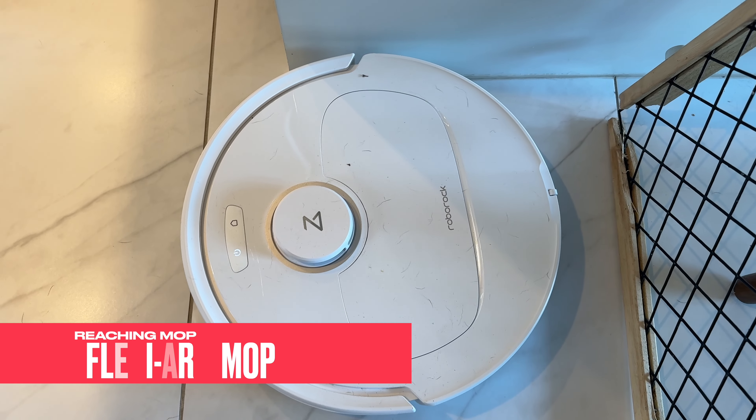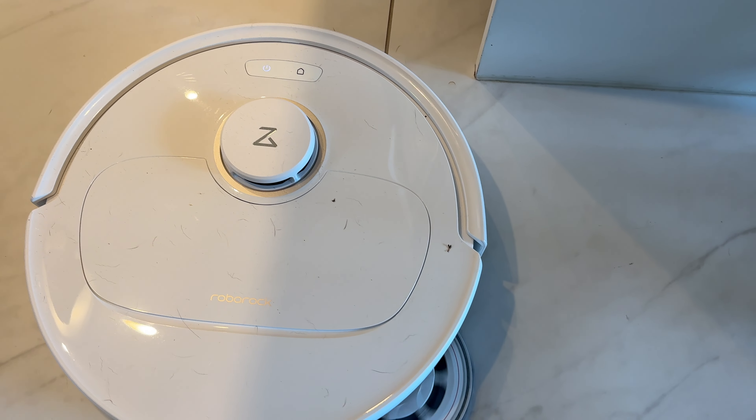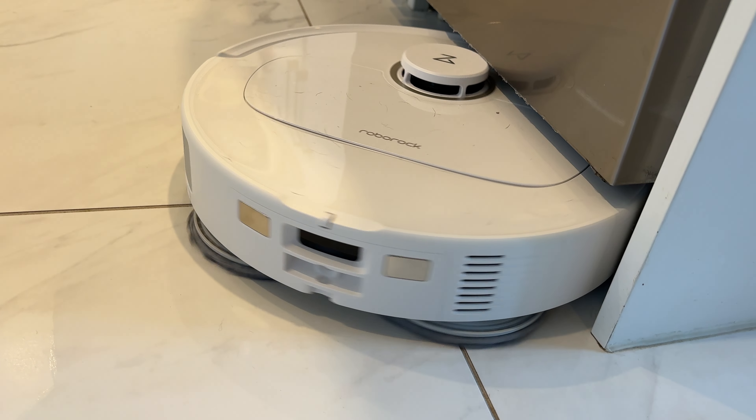The second thing that makes it pro is the Flexiarm mop. The right spinning mopping pad extends out from the body of the robot, touching the wall and more effectively mopping baseboards and toe kicks. Third is intelligent dirt detection. This works both on your floors and on the mopping pads themselves. The robot can recognize how dirty its spinning mop pads are and head back to the base station for mop washing when needed. And using that same technology, if it happens to see a lot of dirt on your floors, the QRevo Pro can also automatically re-clean any dirty spots.